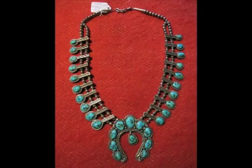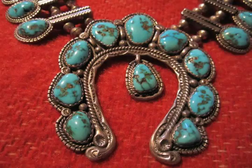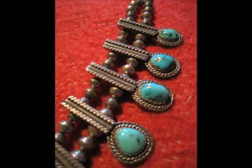The piece is 16 and a half inches long. The naja is three and three quarters inches by three and a half inches. The squashes are one and seven eighths inches long each.